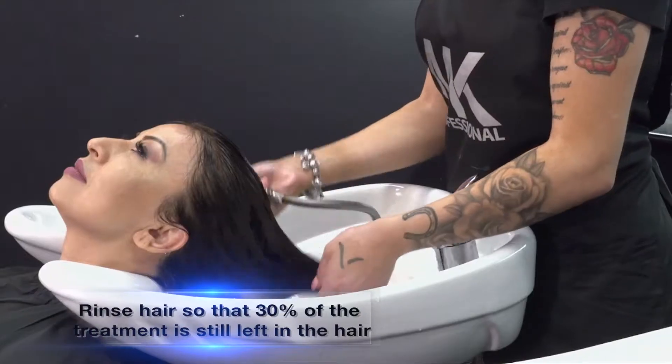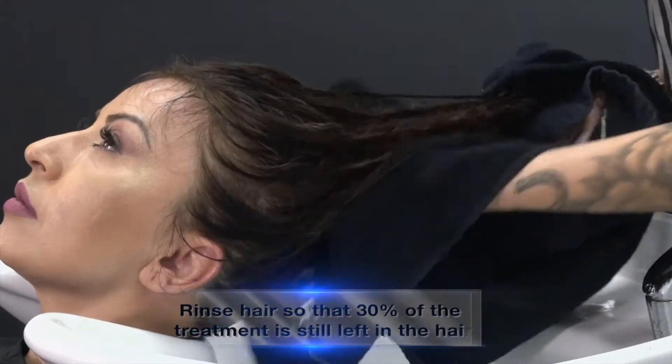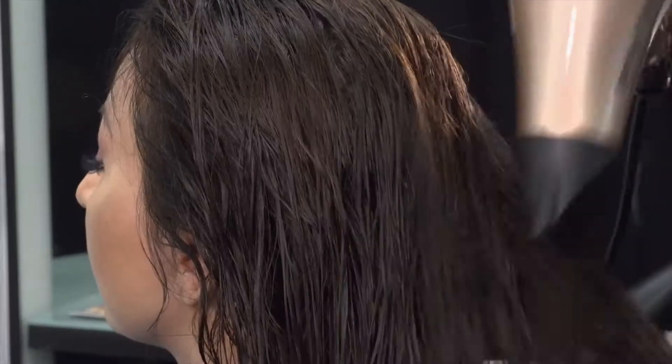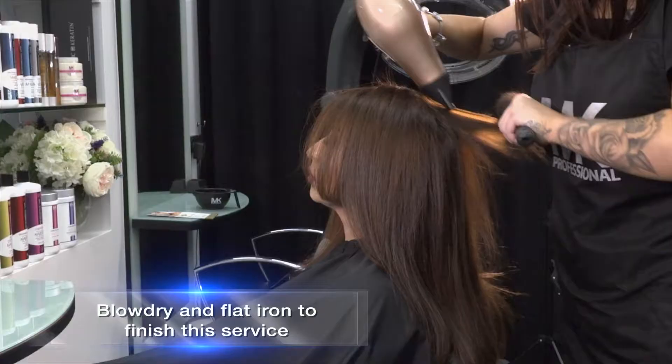Rinse hair so that 30% of the treatment is still left in the hair. Blow dry and flat iron to finish this service.